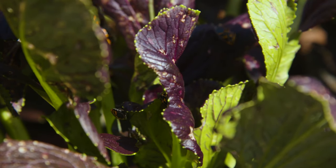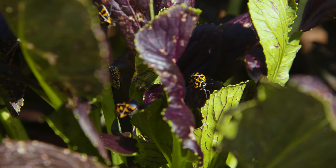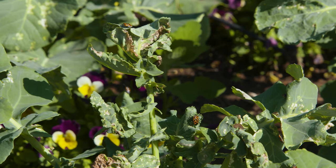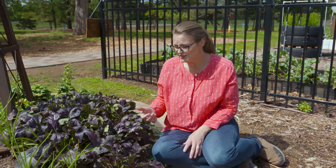The numbers of bugs that we have on our mustard greens here and also our bok choy behind us are increasing. In fact, they're kind of headed over towards our broccoli, our kale, and our Swiss chard, so we want to make sure we get some control on this pretty soon. The harlequin bug is almost as bad as the squash bug as far as the numbers can get out of control so quickly.